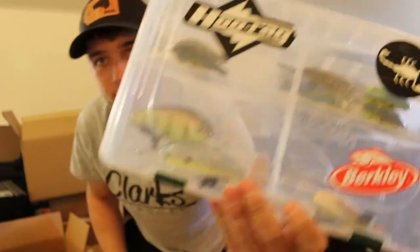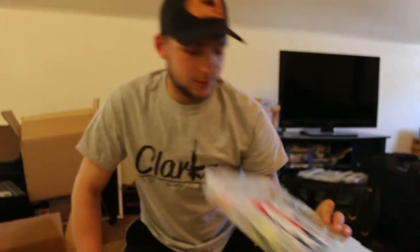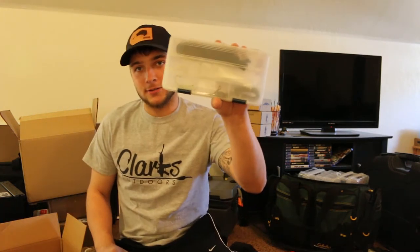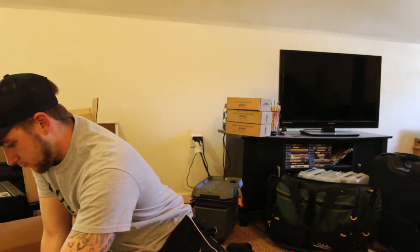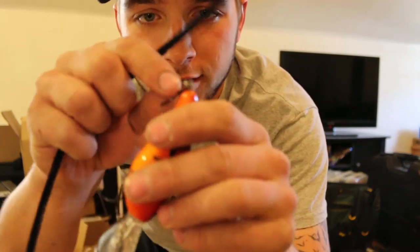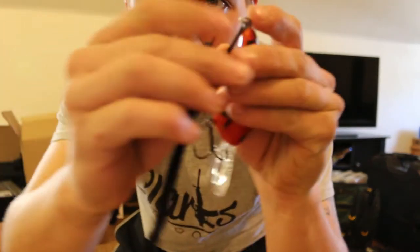We'll start off with the crankbaits. I have some crankbait boxes — this is my deep divers box and these are my shallow divers, so I have two boxes. I'll show you how I organize them. First off you take them out of the package — this is a deep diver so it'll go in the deep diver box. Then I come over to my little box here and grab these twisty ties, which come in really handy.